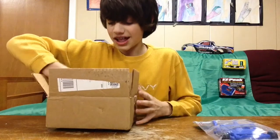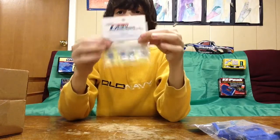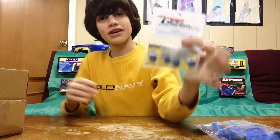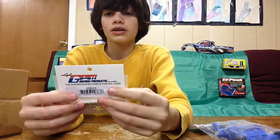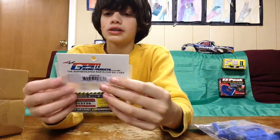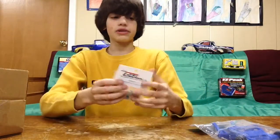Next up: blue aluminum split hexes. They will never go bald — if anything, they'll make the tire go bald, which is also a problem, but still. These are 12mm blue aluminum hexes from GPM Racing Products. They're a really good company — you should check them out if you need any blue anodized aluminum parts, or any color.